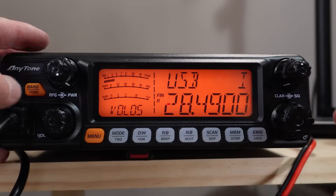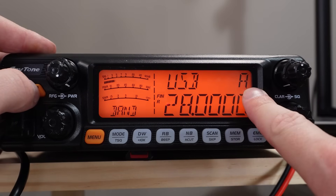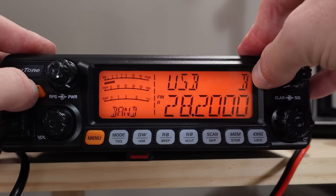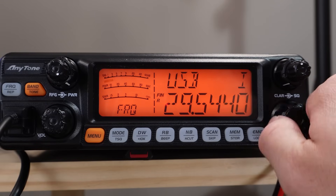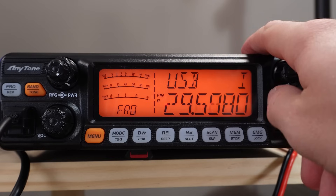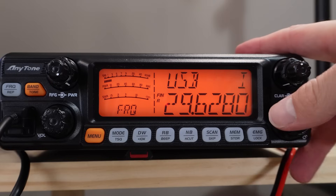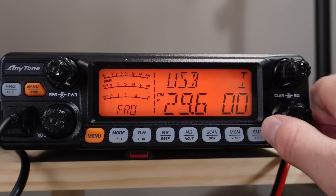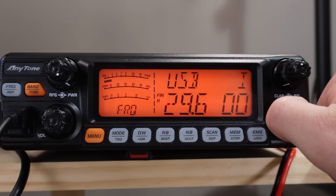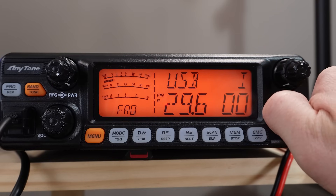The various frequencies on this radio are broken out into bands. By pressing the band button you can see it changes — this is 28 MHz, 28.2, 28.4, 28.6. FM repeaters on 10 meters reside up above 29.6 and they're usually channelized repeaters. They reside between 29.620 — I think 630 is an odd repeater frequency, 640 is a main one, 650, 660, 670, and 680.